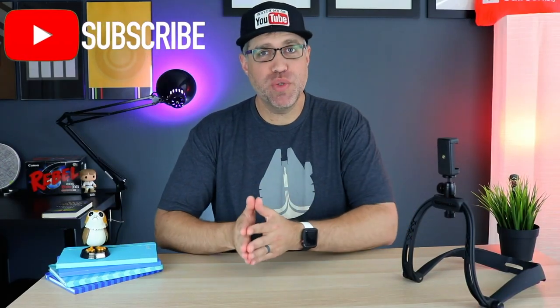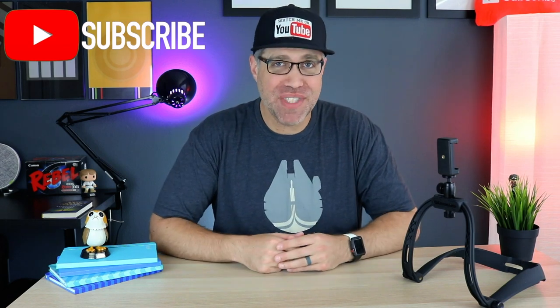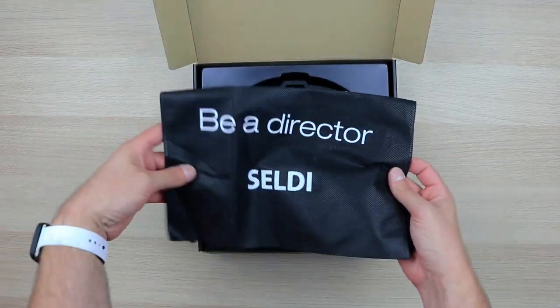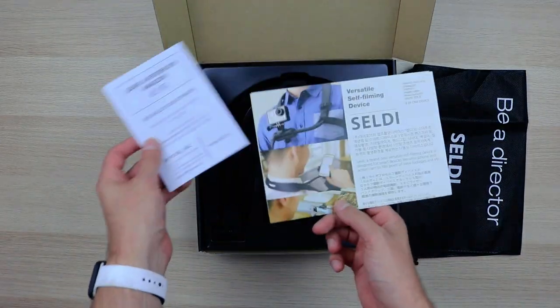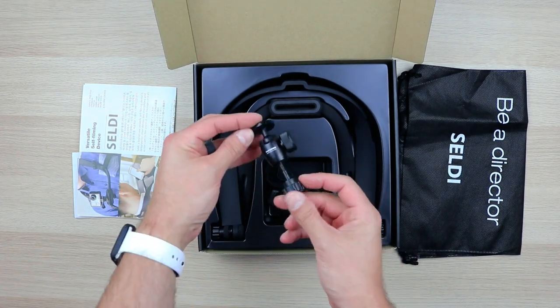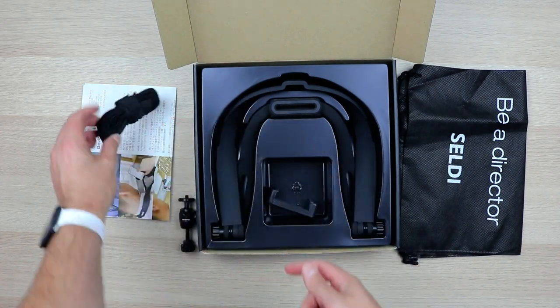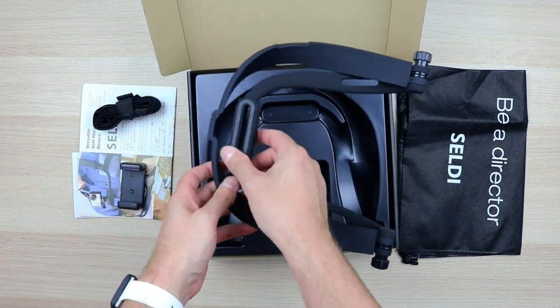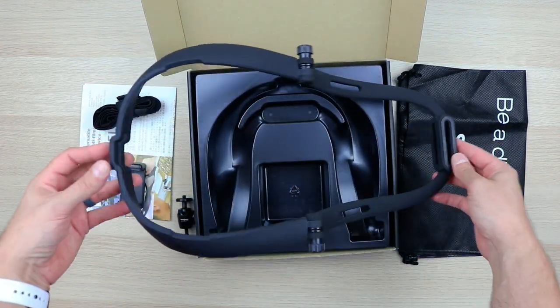Hey guys, what's up? JD from JD Tech TV here. If you're an aspiring filmmaker, YouTuber, or currently doing any of those things, then I have something that you're absolutely going to love. A company called Mypove reached out to me and asked if I wanted to be the first stateside YouTuber to see their newest product on Kickstarter — the CELDI 7-in-1 Versatile Filming Device. It's always such an honor to get a first look at a product, so of course I said yes.